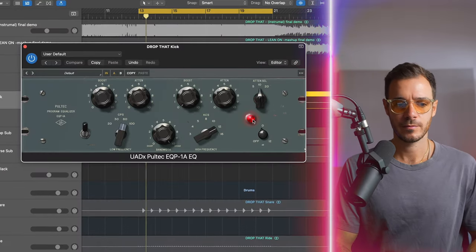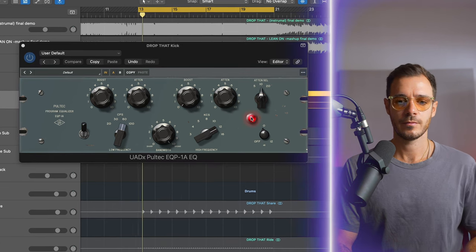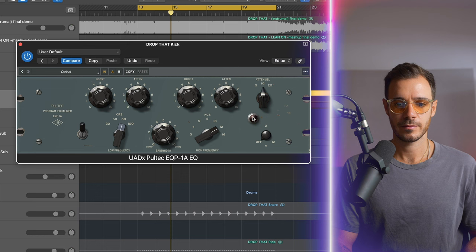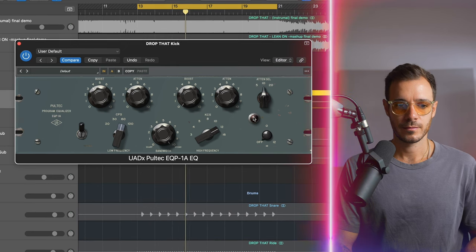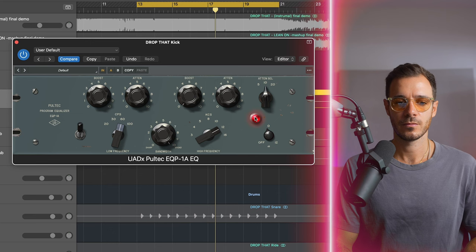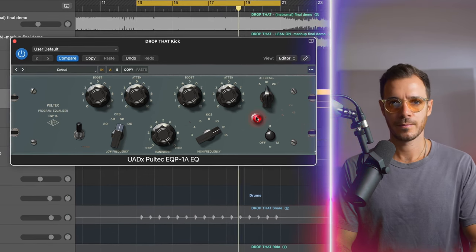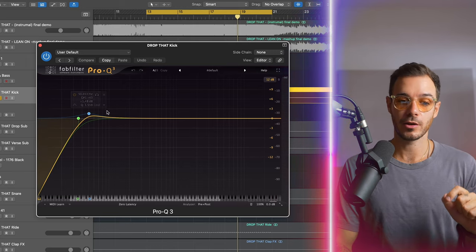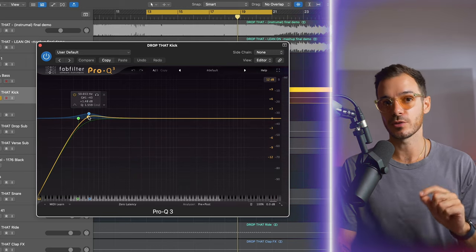Listen out to the high frequencies of the kick as well as the low frequencies whilst I play it back. I'm taking some of the presence out of the kick and adding low end. Next, I'm cleaning up some of that low end with a low cut at 35 hertz and another boost at 50, just to accentuate some of the punch.